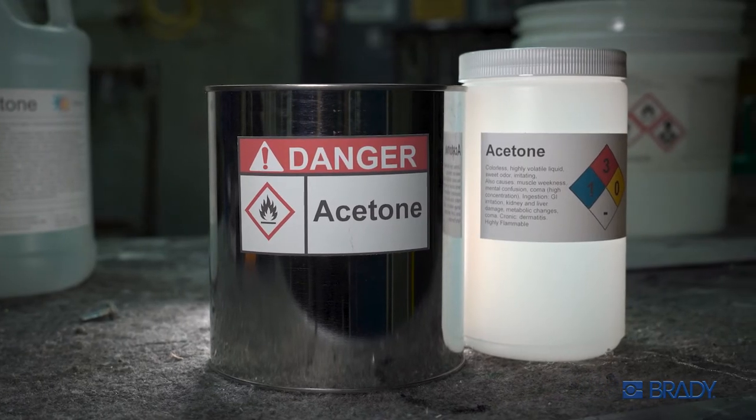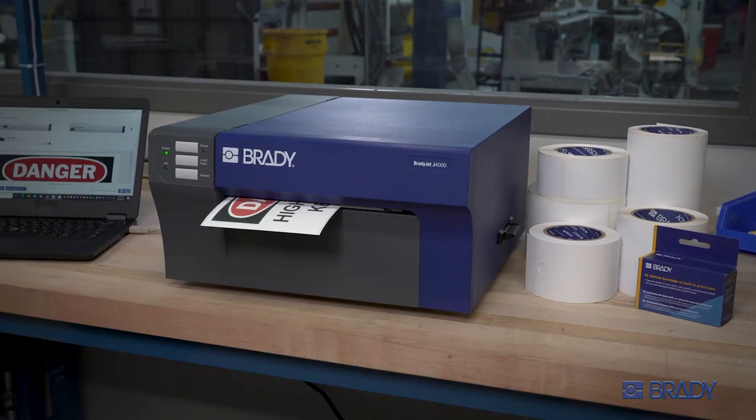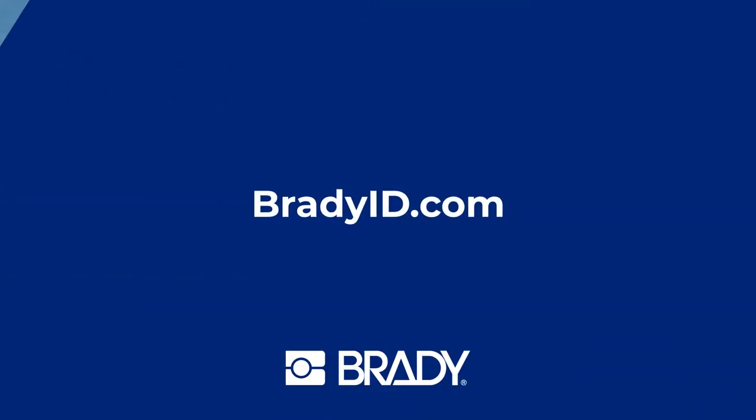In the black and white world of safety and compliance, choose the power of color. For a closer look at the BradyJet J4000 color label printer, go to our website.